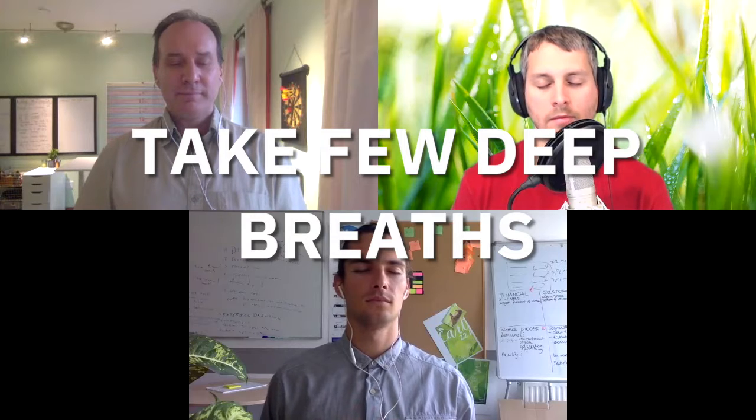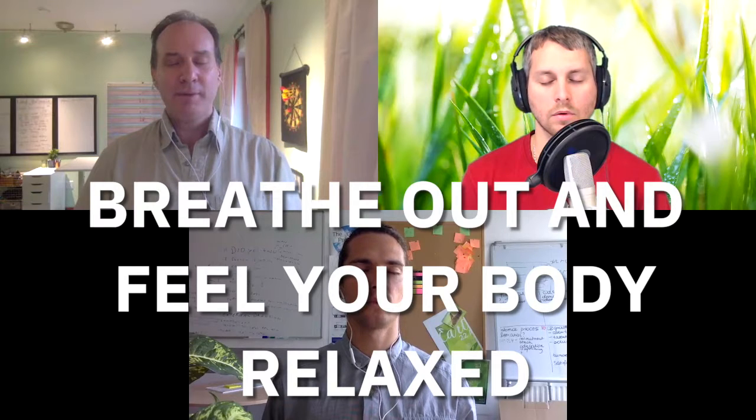Let's just take a few deep breaths. As you're breathing in, just feeling the energy, the oxygen, the life coming into your body, your blood oxygenating. And as you breathe out, just let it all go, feeling the body relax.